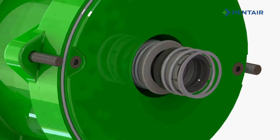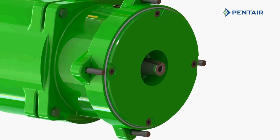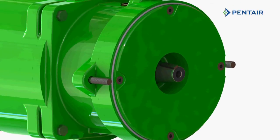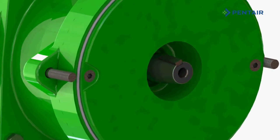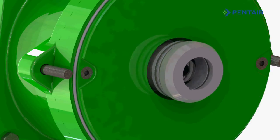A submersible wastewater industry exclusive, the HPE series features a switchable seal design that allows for specification of either a Type 2 or a cartridge seal, without disassembly of the seal chamber or use of special tools.